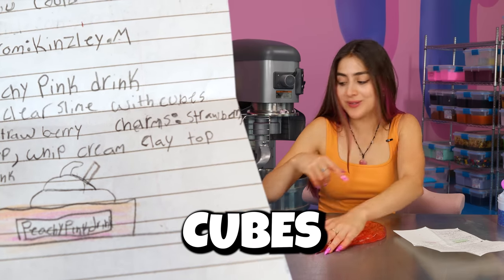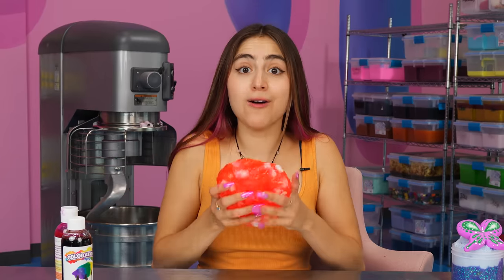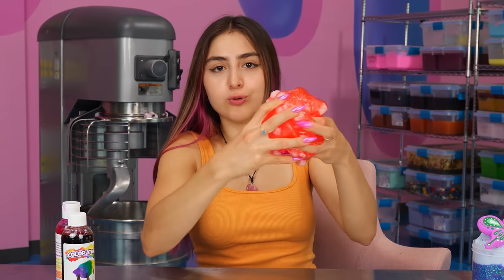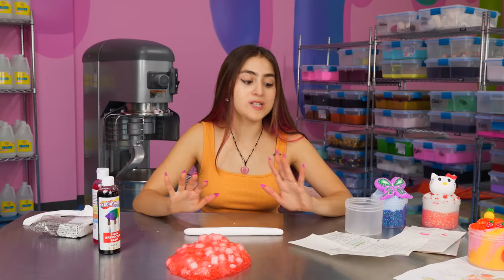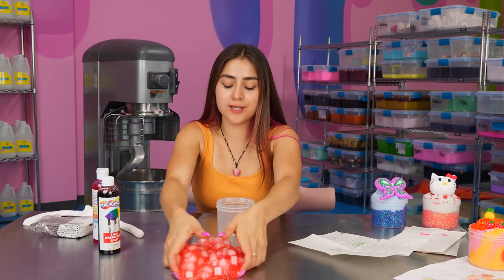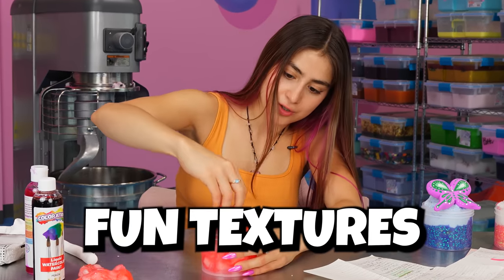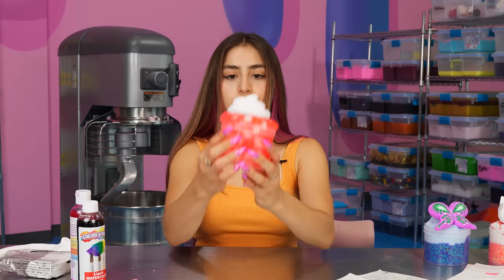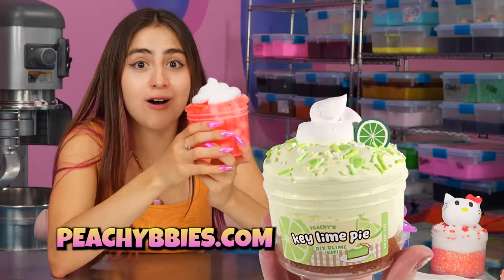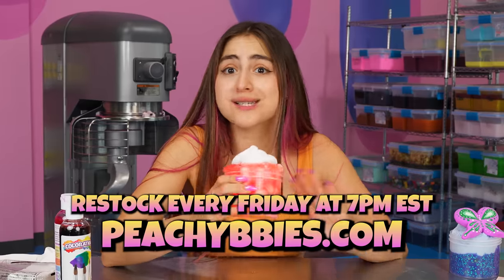Kingsley wants me to add cubes — we have our cubes right here. Just gonna add a ton of cubes and mix it into our slime. I love jelly cube slime so much — we have really good little squishy pops, and so this concept is perfect for a little drink inspired slime. There's our base. So Kingsley wants me to add a little whipped cream clay on top, so I'm just grabbing my clay, rolling it — right now it looks like a little worm. We're gonna get our jelly cube slime in our container. Now we're gonna get our little whipped cream. There we have it — our little whipped cream on our slime. You know what this slime reminds me of? Our key lime pie slime, which you can get at peachybabies.com. We restock every Friday at 7pm, and we have so many different slimes that you can choose from — I really believe there's a slime for everyone. So go check it out.